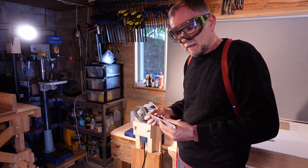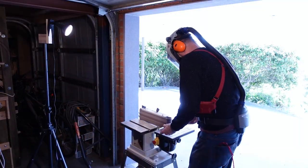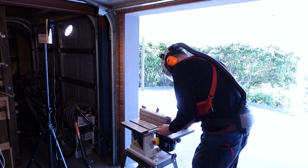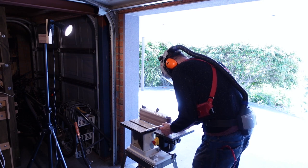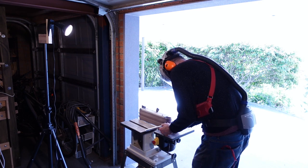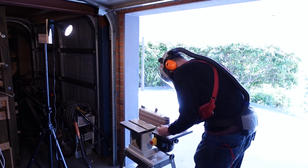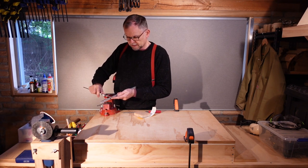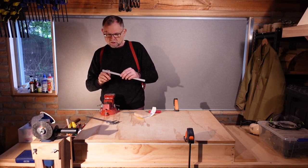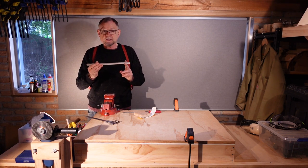I'll be doing the bulk of that on my belt sander, and then cleaning it up with a file. I'm finishing it off with a file and some sandpaper, checking the dimensions at every step. I want the shortened section of the channel to be 10mm even up and down between these slots.